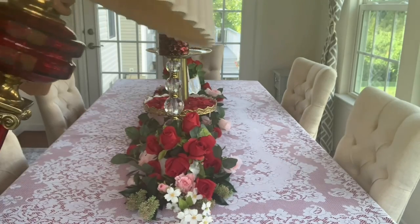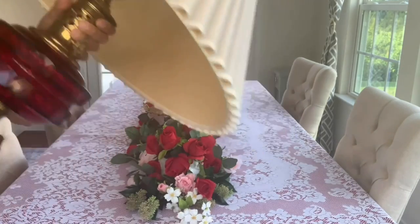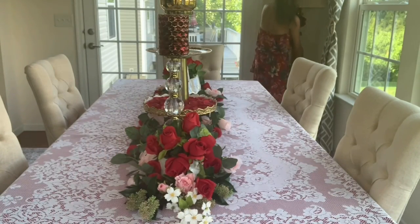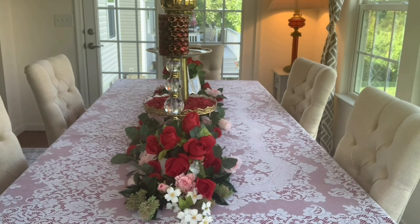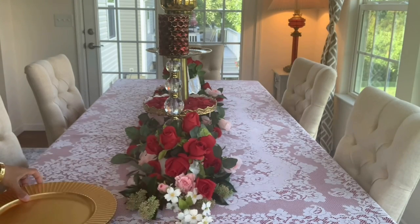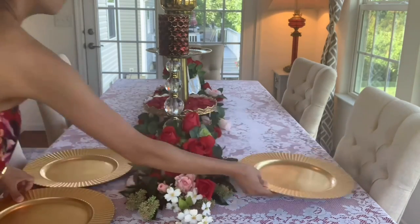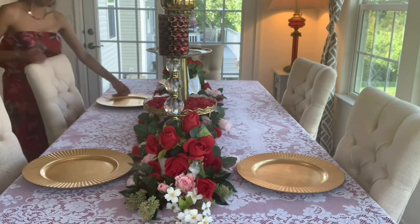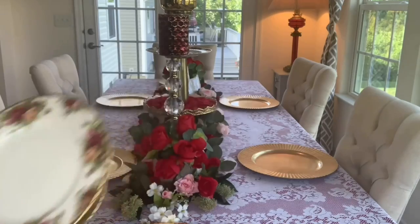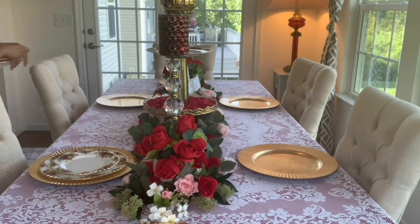Here is my latest vintage antique hunt — I really love this ruby and brass red lamp. The charger is thrifted from Goodwill and it was a Lenox brand, which I've used many times. And here is my Royal Albert dinnerware that I love so much.